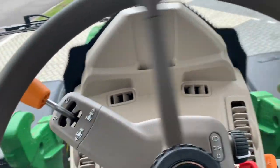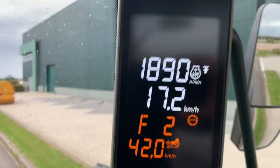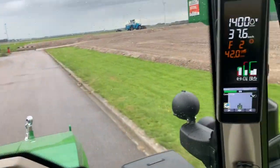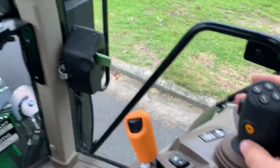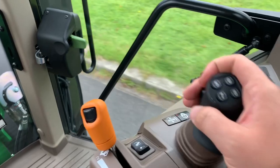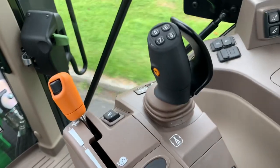Now we're going to put it in forward. As you can see, it drives very, very well. And if we put this one, we go backwards. So if you were busy with the front loader and you're just doing stuff like this, and you want to go in front — forward — and off we go. So how nice is that!